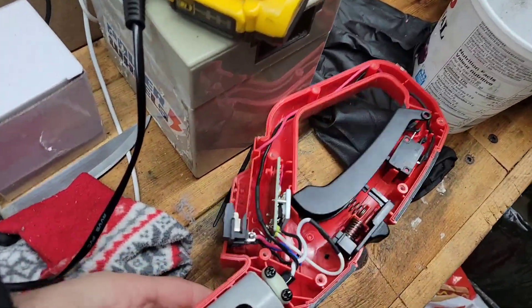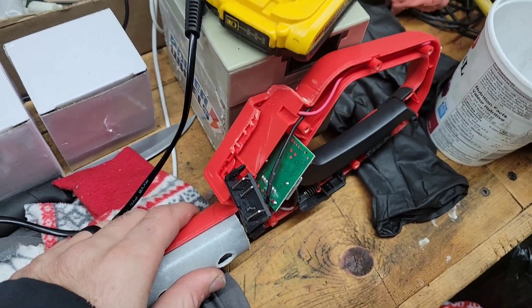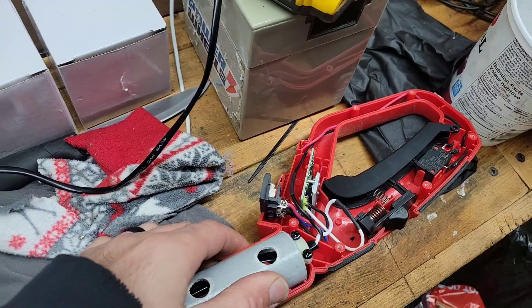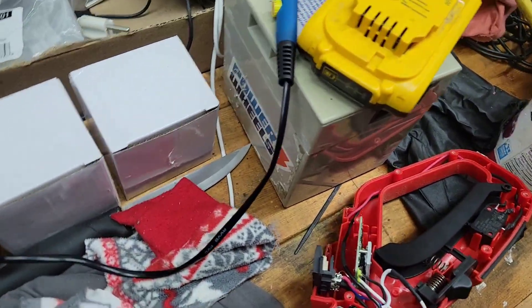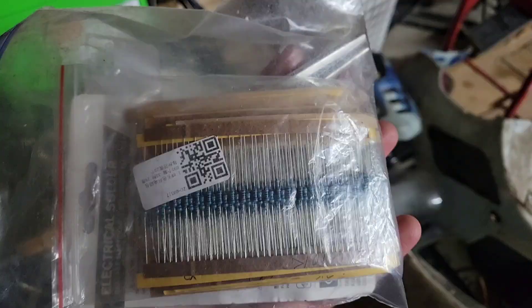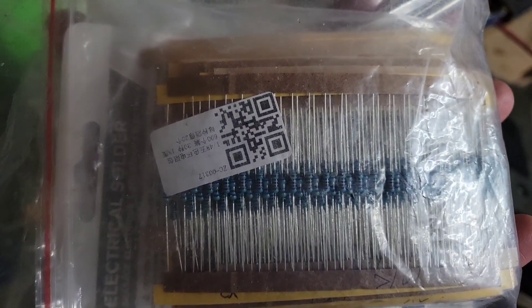Here's exactly what you do. I did this on a cordless saw before and it didn't need a resistor, but some tools do need one, so get yourself a 10k ohm resistor. I bought a whole pack with different ones, but you want one that's 10k.